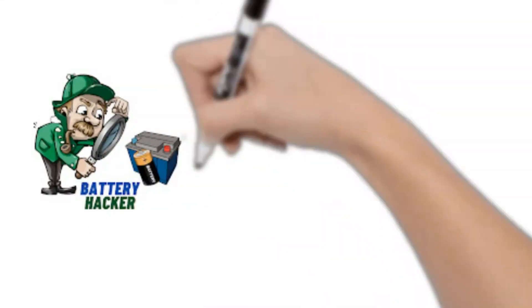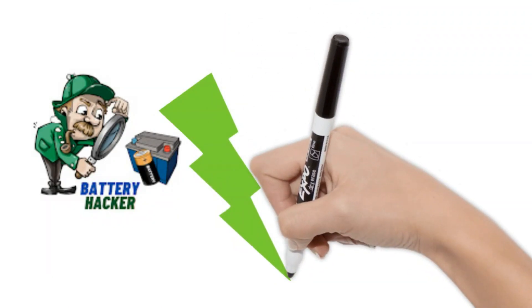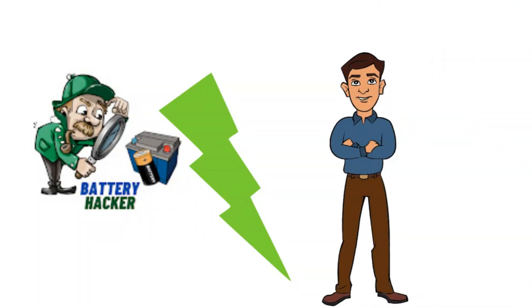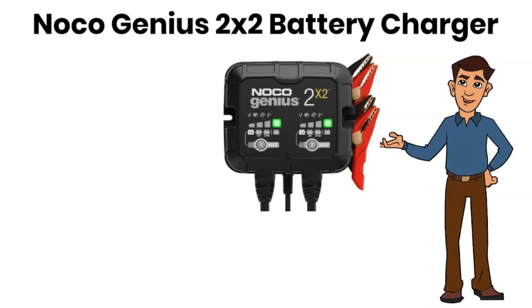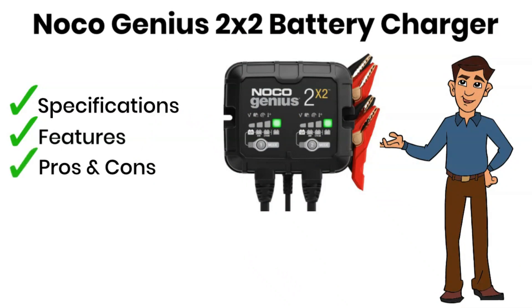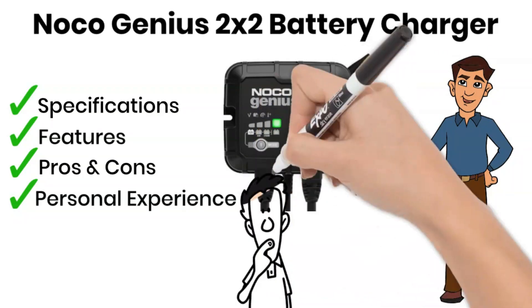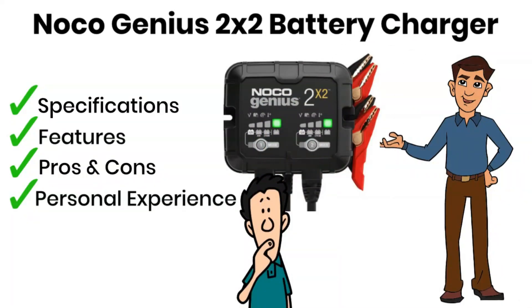Hey there battery enthusiasts! Welcome back to Battery Hacker, your go-to channel for all things power-packed. Today we've got something special lined up for you. I'm your host Michael and we're diving into the world of charging with the Noco Genius 2x2 battery charger. We're going to break down everything about this beast — the specifications, features, the good stuff and the not-so-good stuff.